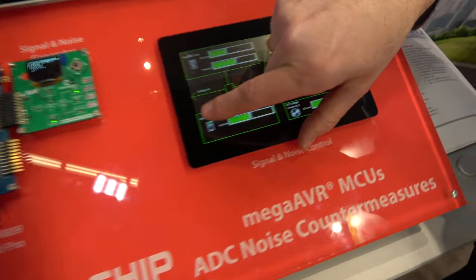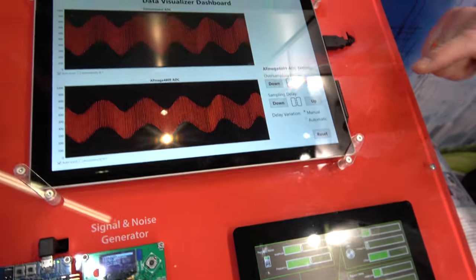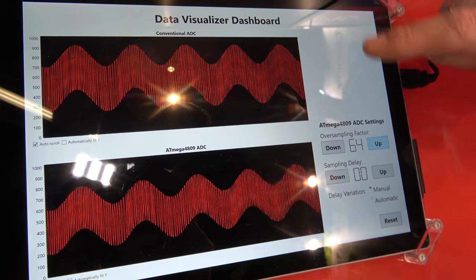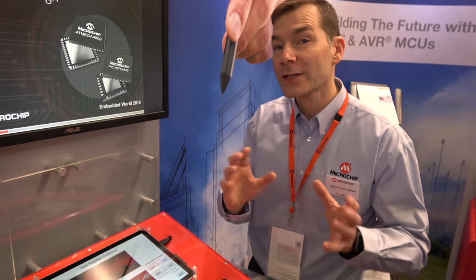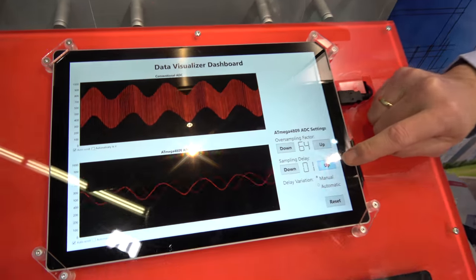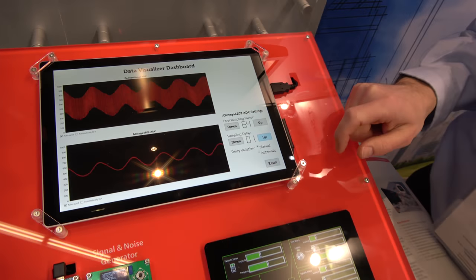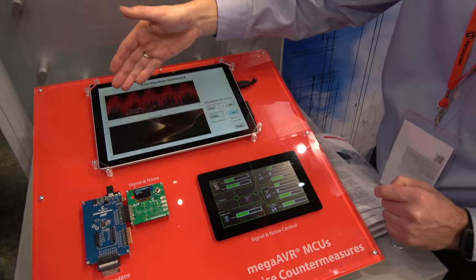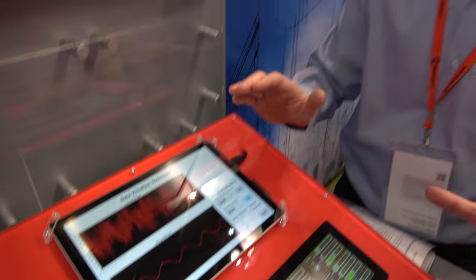Here we have averaging which can remove random noise. But if we have periodic noise, that's a different situation. With the averaging still on, there's a higher frequency component overlaying our signal which averaging alone can't remove. What we can do instead is add jitter to the ADC — we uncorrelate the noise source. We add the sampling delay and you can see we're actually able to uncorrelate the noise. Adding random noise back, you can see it's representing a sine wave buried in a lot of noise, and this is what we can measure with the ADC without spending a single CPU cycle.